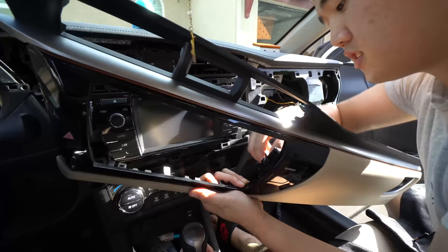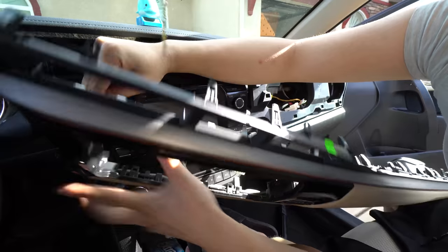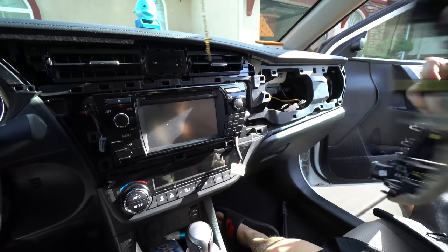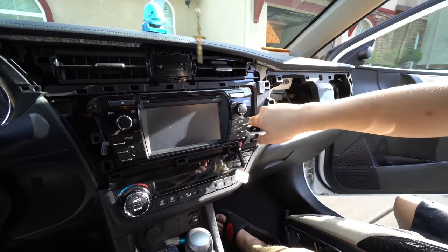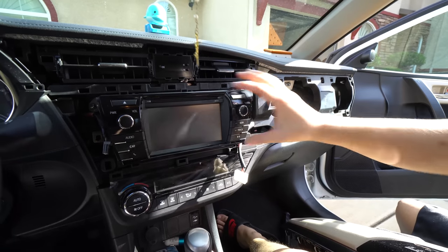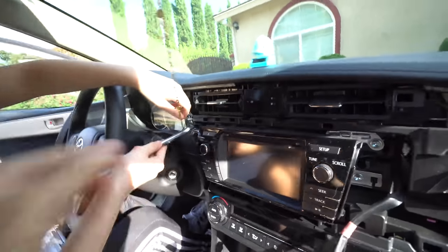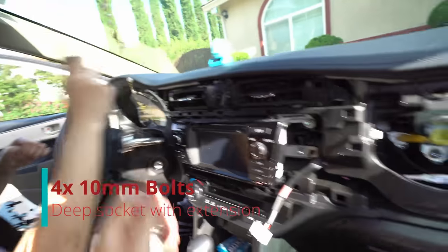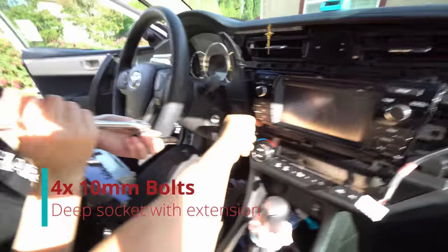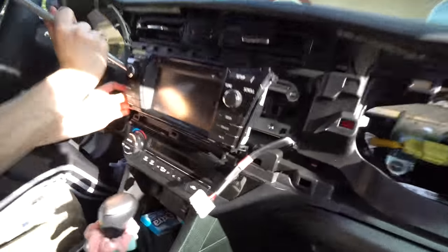Remember the harnesses — it's just two clips for your airbag and then you have your hazard button, and that's it. Now there are some screws right here that we need to remove. I think these are just 10 millimeter and this unit should come out no problem. There are four 10s and it should pull out.